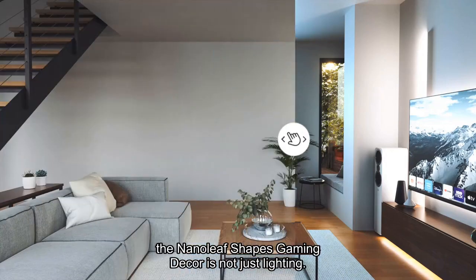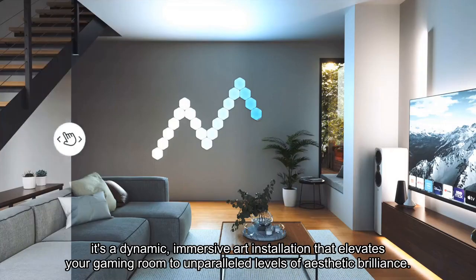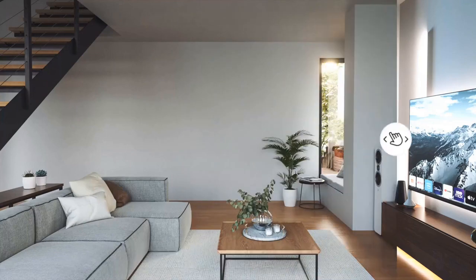The Nanoleaf Shapes Gaming Decor is not just lighting. It's a dynamic, immersive art installation that elevates your gaming room to unparalleled levels of aesthetic brilliance.